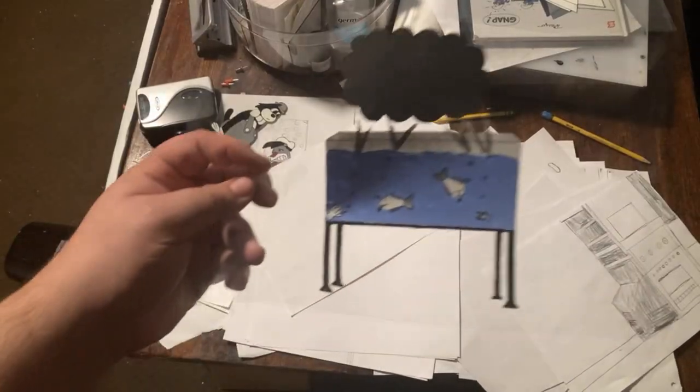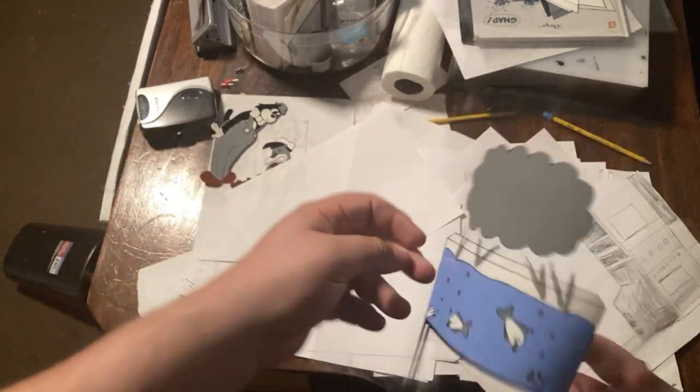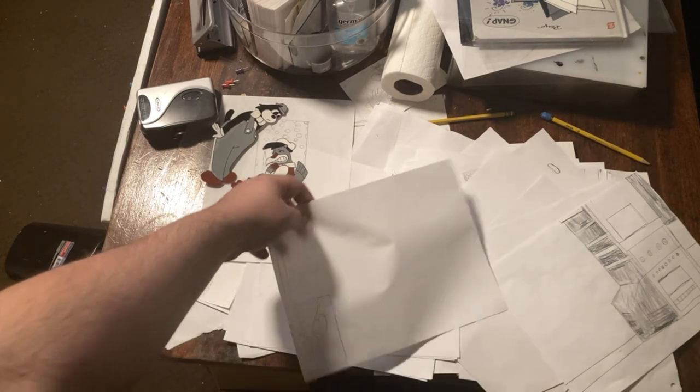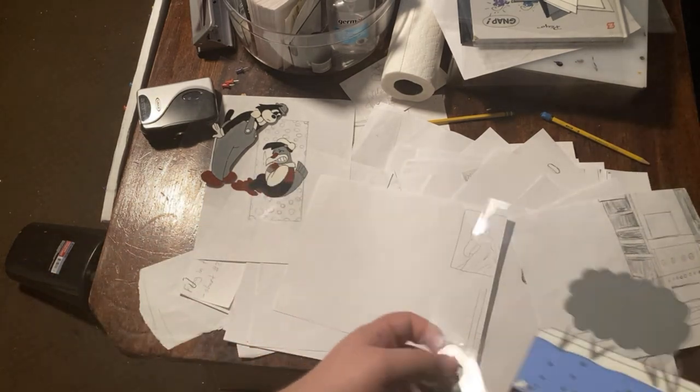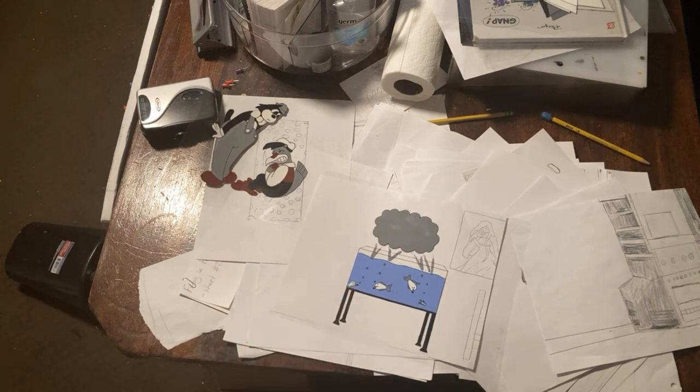We paint on the back of the cel, and then we put it over a background. You see this new cel — it's painted on the back. Here's how we do it: we take a background like this and we put the cel on top.